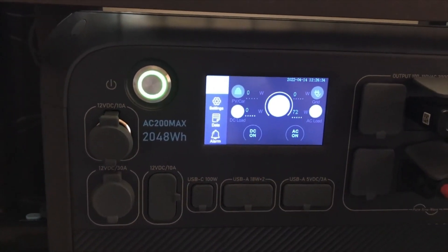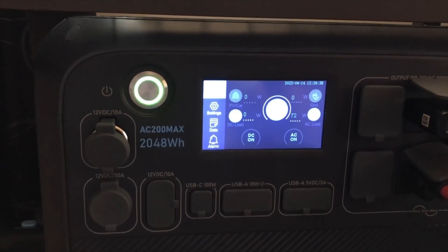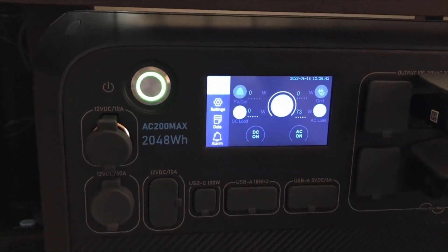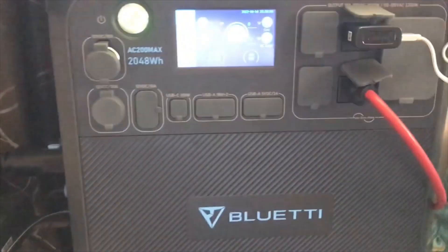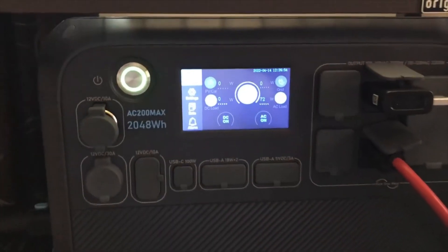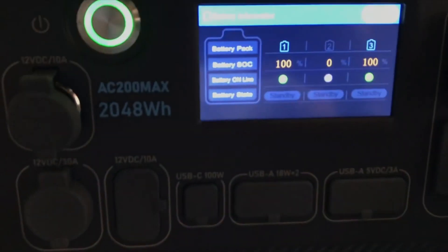But once I got the B300, I no longer had those issues. When I wake up in the morning now I have 60 percent battery — the lowest I've ever seen it get with the B300 is 55 percent. The B300 gives me a lot more flexibility with power, but if you are struggling, you do have that option of using that smart outlet.